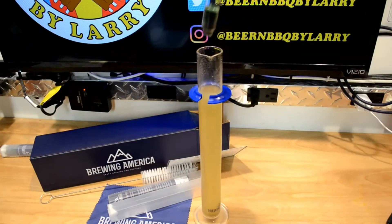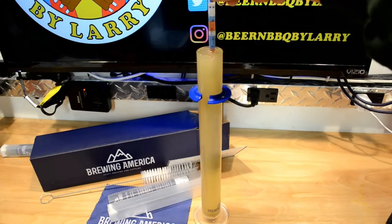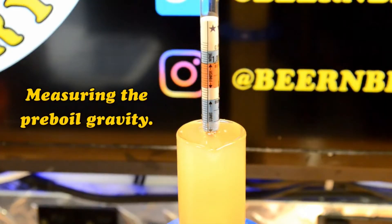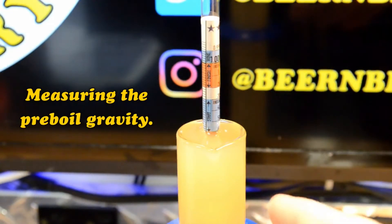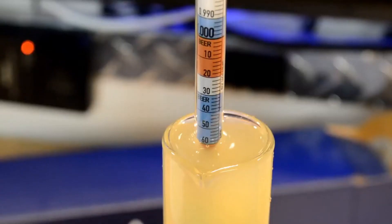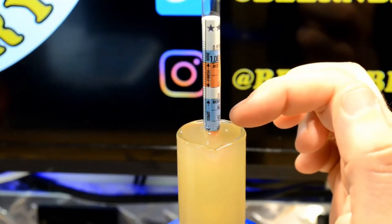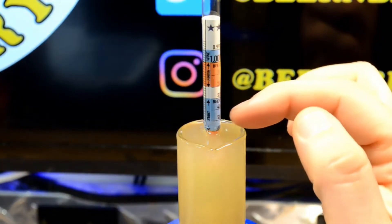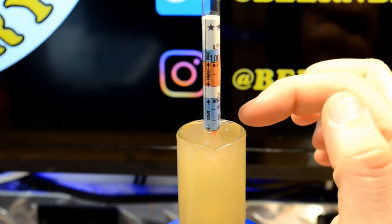I'll go ahead and insert the hydrometer — it's going to overflow a little bit but that's okay. Give it a little spin so it gets any gas bubbles off the surface and finds its own level. Now this looks like — it's a little bit off to the right on camera — but you want to look for the bottom of the meniscus. To me that looks about 1.062, because the top of the liquid as it climbs the glass is not what you want to measure. You measure from the bottom where it's level at the surface of the liquid. So this looks like about a 1.062 pre-boil.